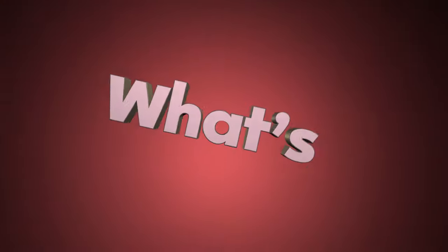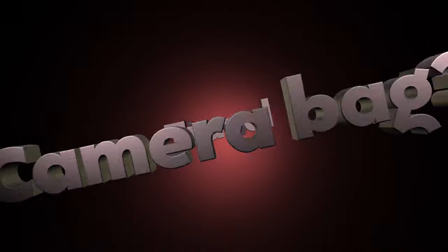Hey guys, welcome back to a new video. In today's video I'm going to chat to you about what is in my travel camera bag.